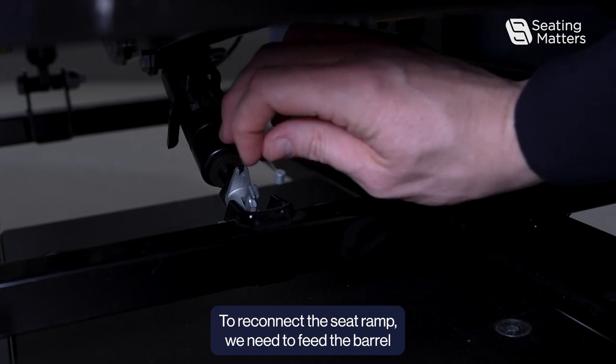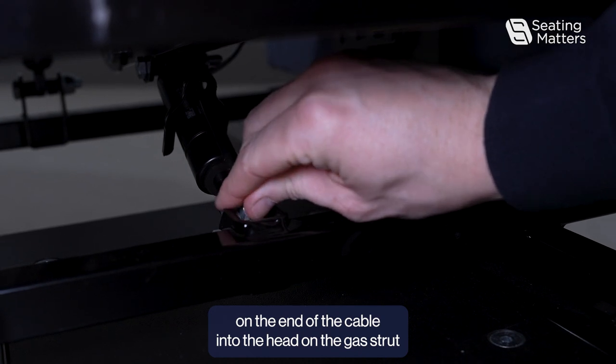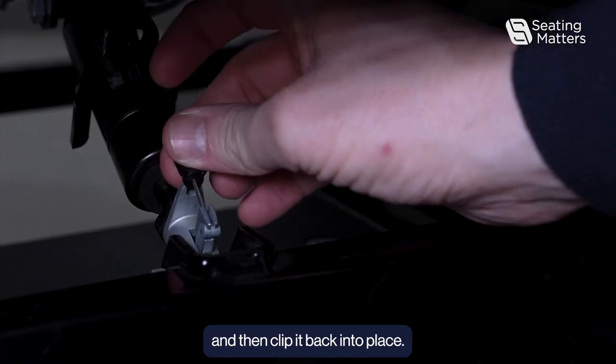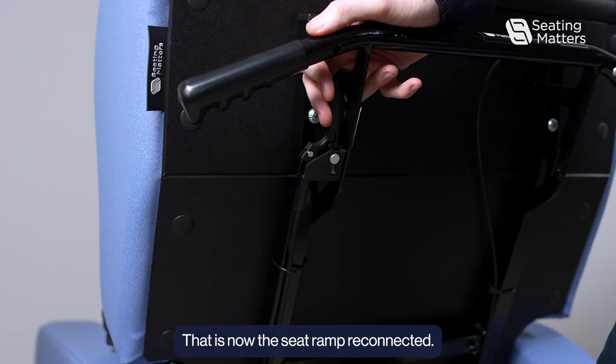To reconnect the seat ramp, we need to feed the barrel on the end of the cable into the head on the gas strut and then clip it back into place. That is now the seat ramp reconnected.